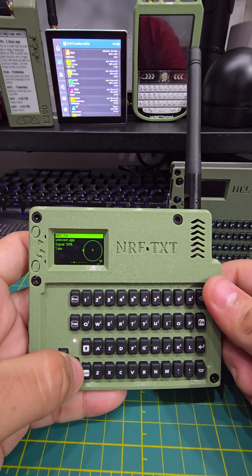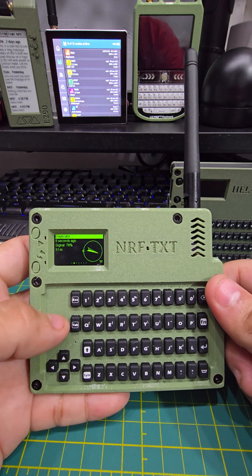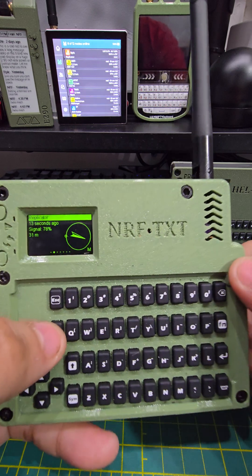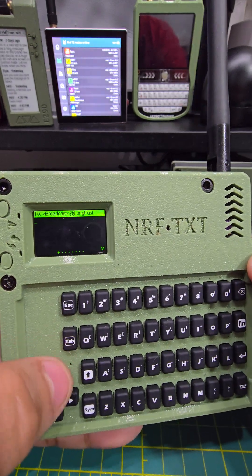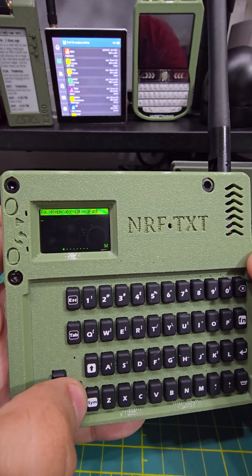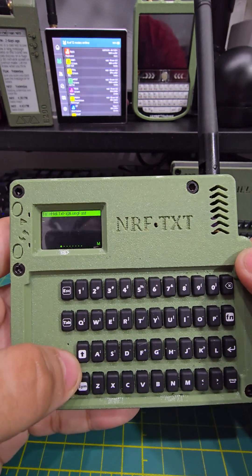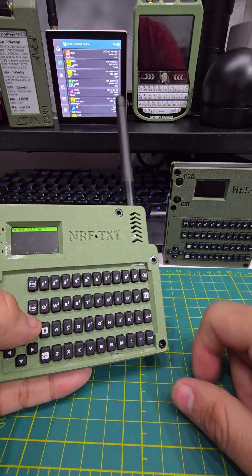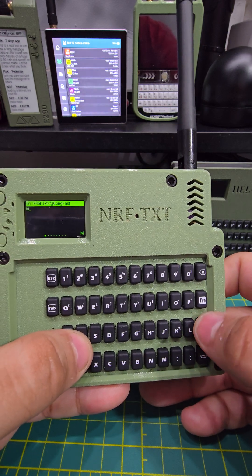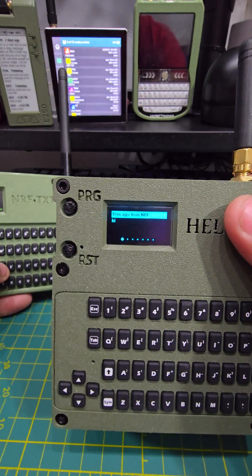We can obviously scroll left and right, whichever we want, or we can start typing. In this case, I want to choose who's going to receive a message, so I'm going to press tab. See how it says broadcast — I'm going to look for who to message. I'll text that guy. We're going to say hi and hit enter. There you go, this one received it.